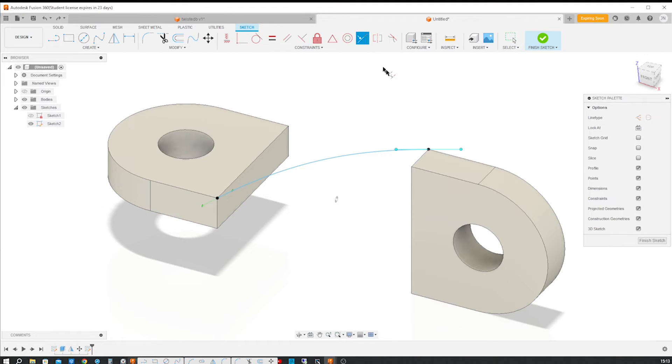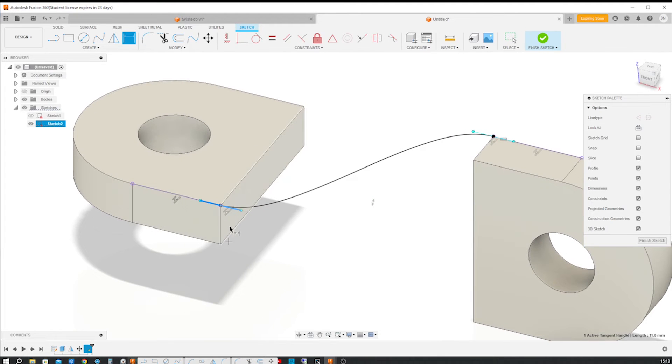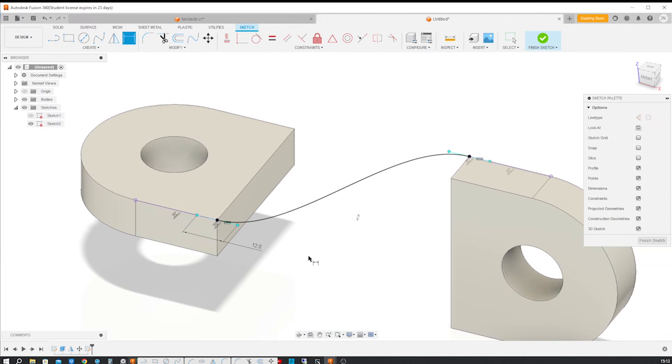Now let's apply a collinear relation between that edge and that handle, and then again with that handle and that edge. Then make those two handles equal in length, and dimension one of those with 12 millimeters.